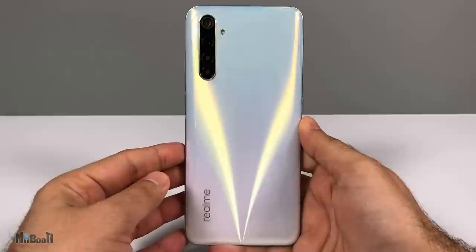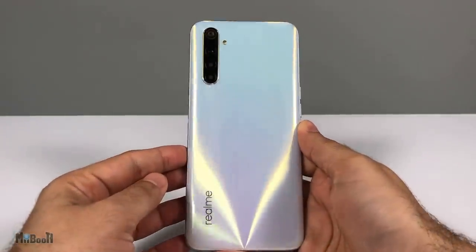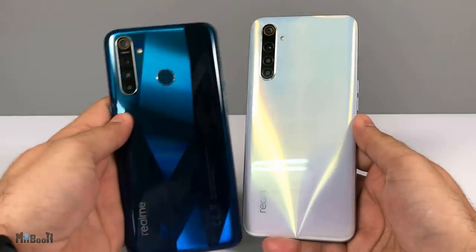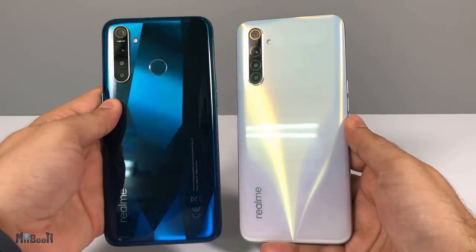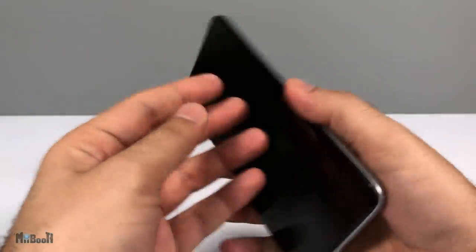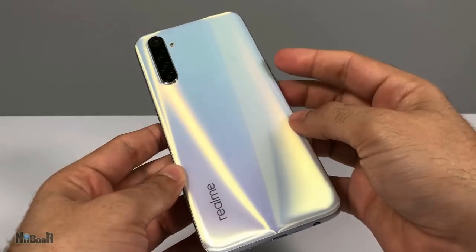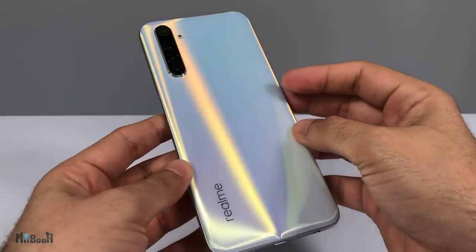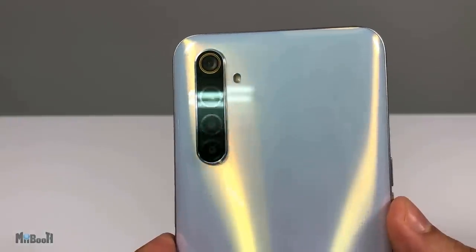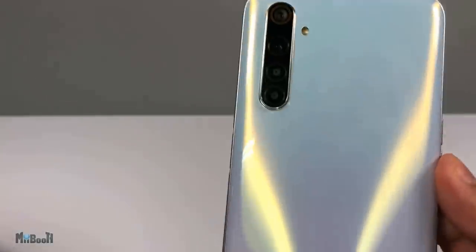The back is very similar to the X2 Pro's Lunar White but doesn't flaunt that same dual-color shine — it's more plain and simple. I liked the 5 Pro's back more. The shiny polycarbonate is quite smudge-friendly but keeps the phone lightweight at about 190 grams and also pocket-friendly price-wise. Apart from the Realme logo, the back sports a four-camera setup and a flash, looking identical to the 5 Pro.